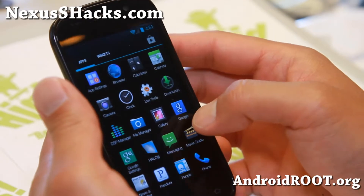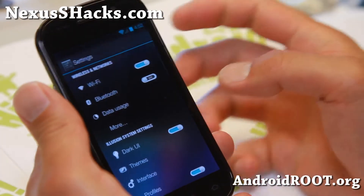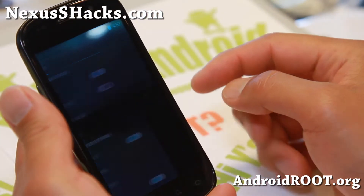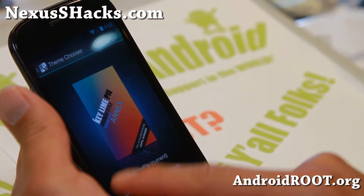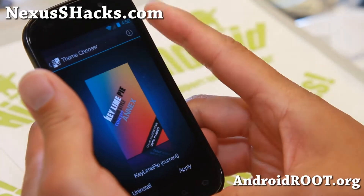I do have the Keyline Pie theme here. If you want to get Keyline Pie - Keyline Pie is for Android 5.0 - you can get it here: go to Themes, and in Theme Chooser choose Keyline Pie, hit Apply, and you'll have Keyline Pie.